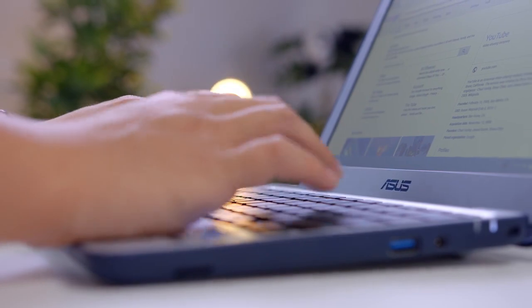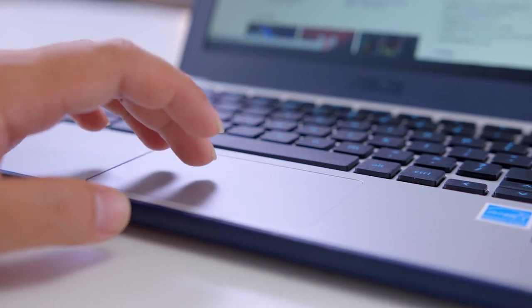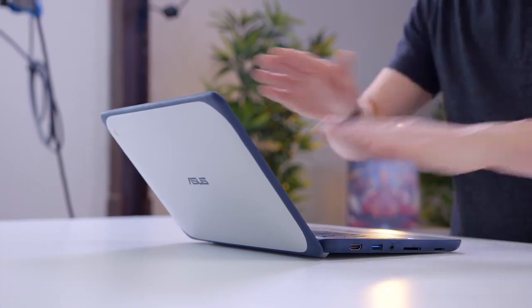The keyboard is a little bit mushy, but since it's water resistant, I'll give it a pass — and it does have a good layout with nice spacing. The trackpad is just maybe not quite as precise as I'd like, but again, this is a $200 rugged computer. You're not buying this for the amazing typing experience.